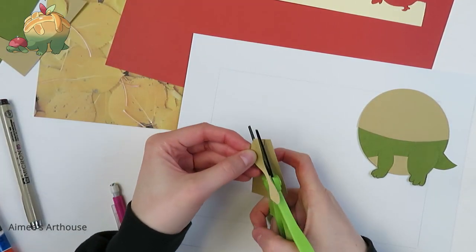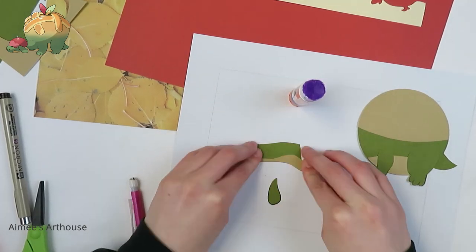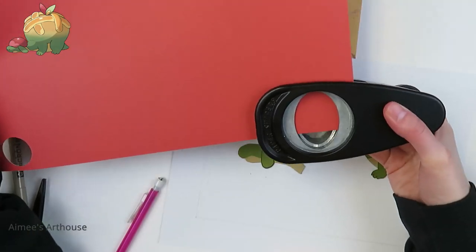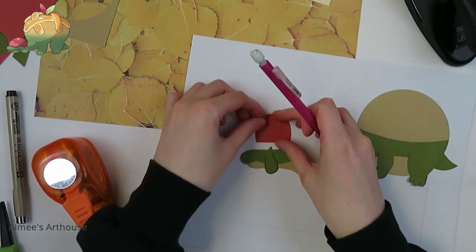I'm doing the head and the neck separately from the body, and I will paste those underneath. I'm using an oval punch to get the shape right for his apple cap.